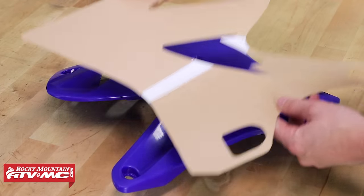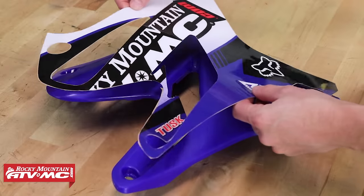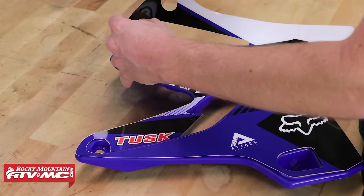With the shroud graphic, I'm going to do the same thing — I've got my strip cut out of the center, I'm going to align it on the shroud, and then I'll work it all on.